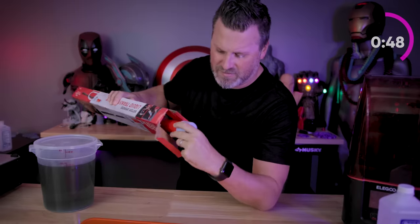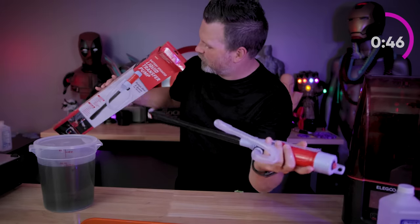If I tried to just pour this directly back into one of my containers, it's going to all mix up again. And that's where this little pump comes into play. I have not used this before — I just picked it up from Harbor Freight.